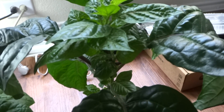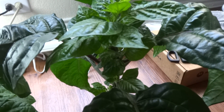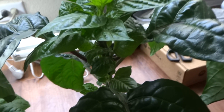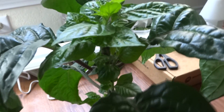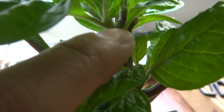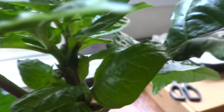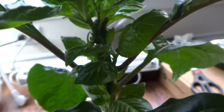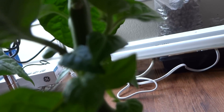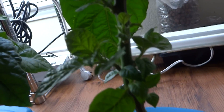Here's the other pepper plant that I topped — I think it's the Scotch Bonnet, but I'm not sure because I forgot to label them. In the last video we trimmed it, and you can see the cut right there where my finger is. I cut it and all these shoots started to grow out. I also started cutting the leaves off the bottom, and now look at these shoots — it's just growing like crazy. I'm going to have a really nice bushy plant.